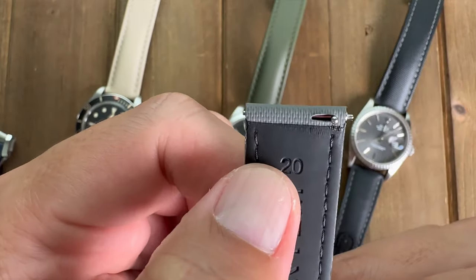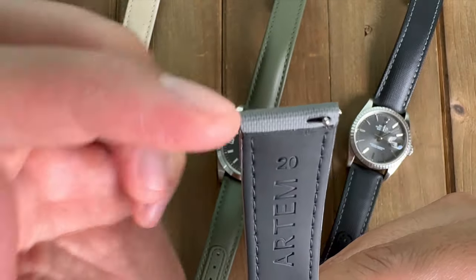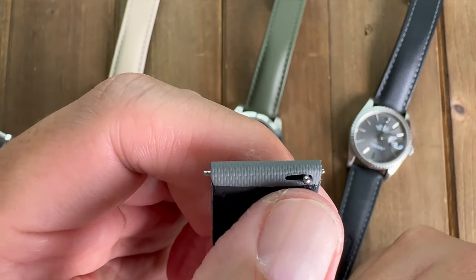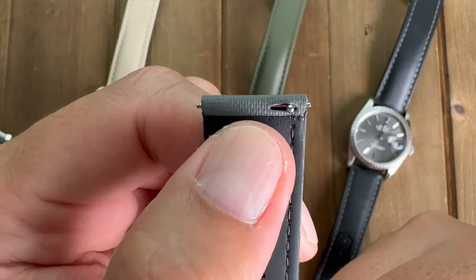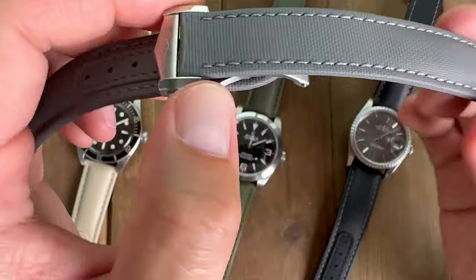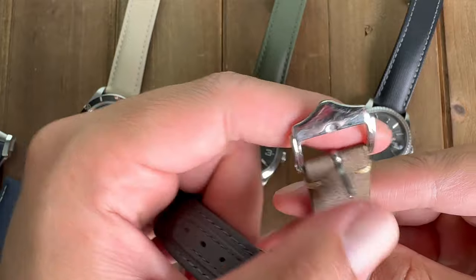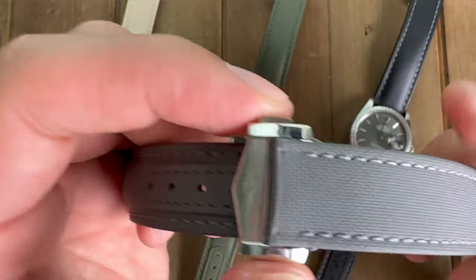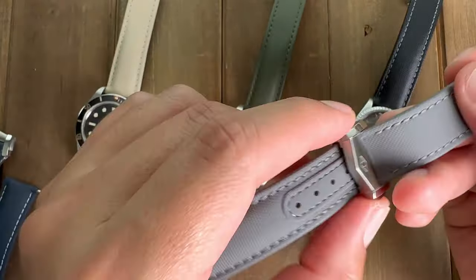I really appreciate the quick release strap system. It's getting a lot more modern. Being a watch enthusiast — even a casual fan — being able to switch out your straps like this is great because not everybody has the tools to pop out a spring bar. I had these straps at work showing people, and when I took it off my wrist by just undoing the clasp, they were amazed. A lot of straps people have just have the regular tang buckle, which is a classic system, but this adds a whole other level of luxury.